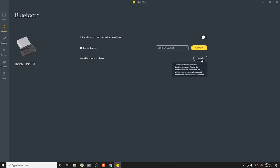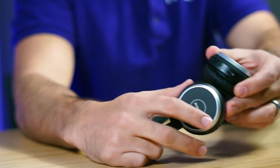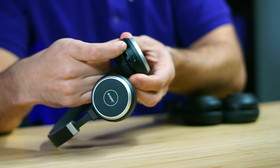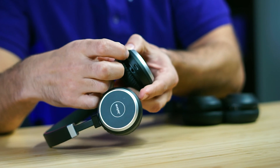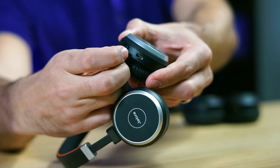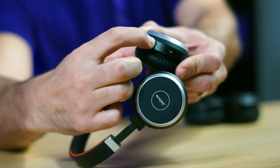Jeff, put the Jabra Link 370 dongle into pairing mode. Then on the headset there's a little switch on the Jabra Evolve 65 — you put it up towards the Bluetooth sign until the light starts to flash.